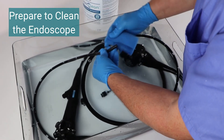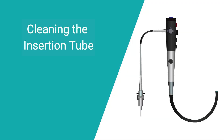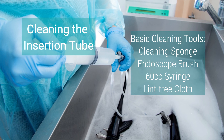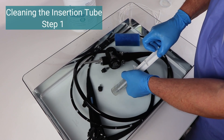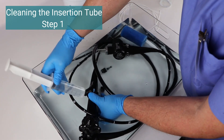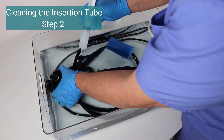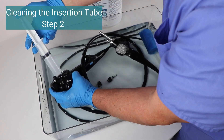Use an endoscope sponge to wipe clean the outside and end tips of the endoscope. Most endoscopes can be manually cleaned using basic tools, including a cleaning sponge, an endoscope brush, a 60 cc syringe, and a lint-free cloth. Step 1: Suction up the enzymatic cleaning fluid into the syringe and push it through the biopsy instrument port until the fluid comes out of the distal tip. Repeat 1 to 2 times. Step 2: Repeat the process by pushing cleaning fluid through the suction port. The endoscope channels are now filled with cleaning solution.